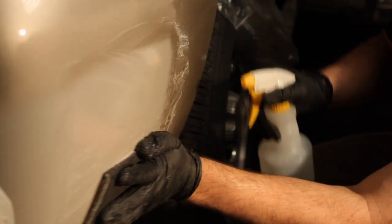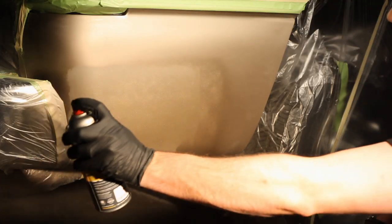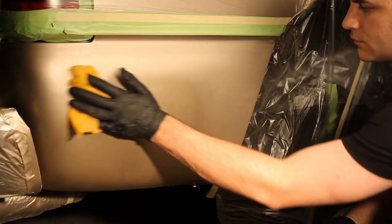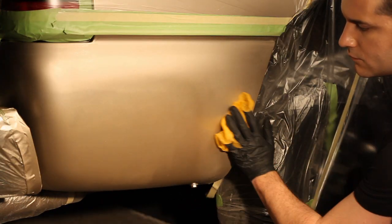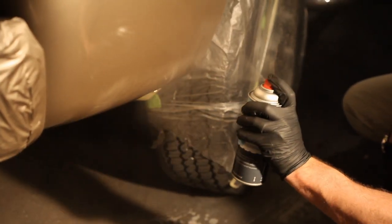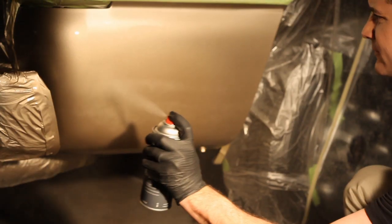Clean the surface with water and dry it. Apply three to four coats of the base coat, letting it dry for five to ten minutes between each coat. If you see some dust settle, you can gently use a tack rag to remove it. After applying the base coat color, allow 30 minutes before applying the clear coat.